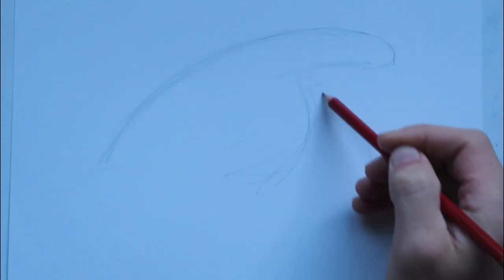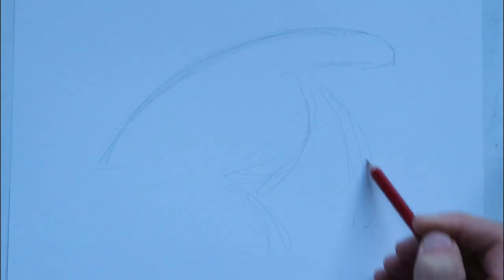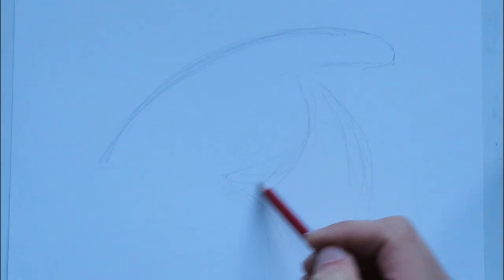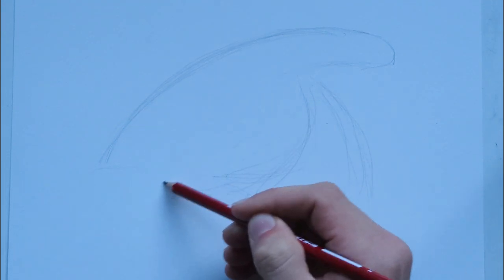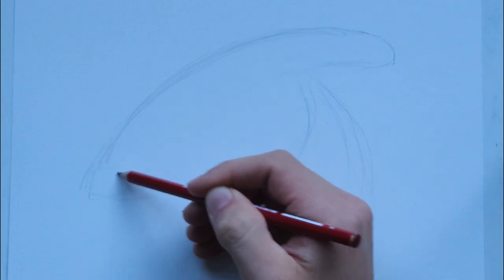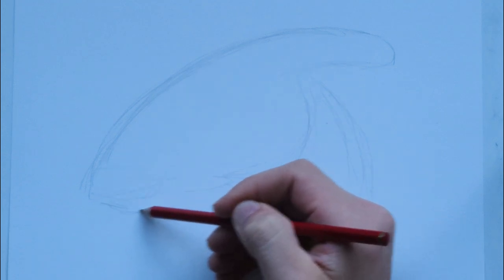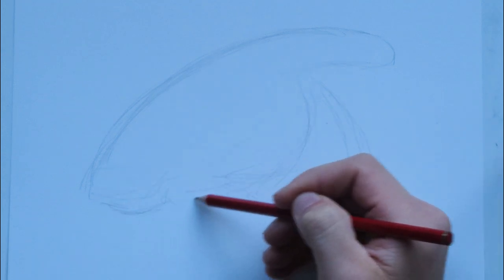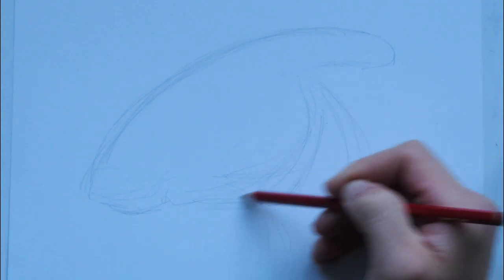Then we're going to have a big jaw, and its neck is going to come down here. It's really important to draw lightly in your outline — I'm using just an H pencil here. It's going to have its muzzle, its beak, whatever you want to call it, right here. That's the mouth. It's got a very thick jaw for munching tons of leaves.